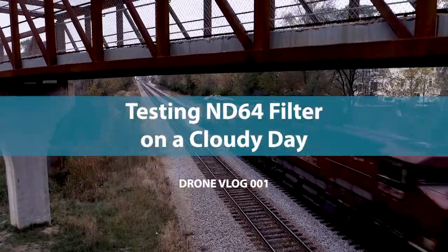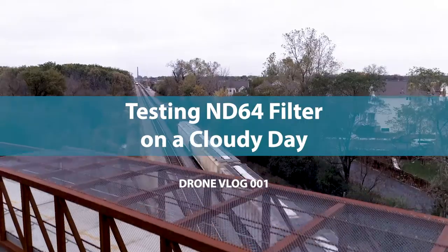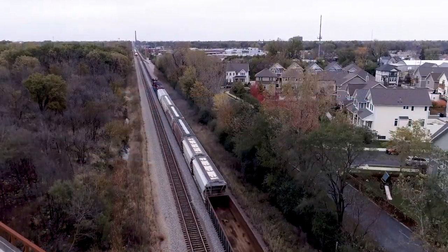Hey everybody and welcome to the drone vlog number one. Today we're going to try a little experiment. I'm going to attempt on a cloudy day to use an ND64. Of course it's clearing up a little bit so it might actually work. I don't know what to expect — maybe it'll work and maybe not — but there's a couple of things I want to try. So why don't you join me on this new adventure of our new drone vlogs.